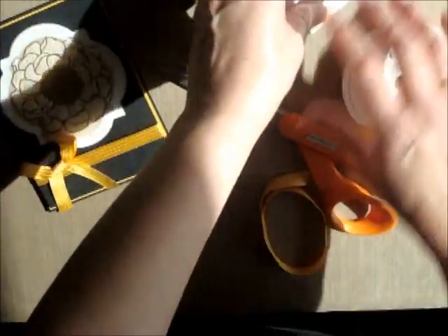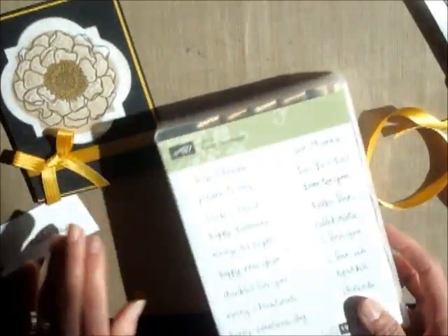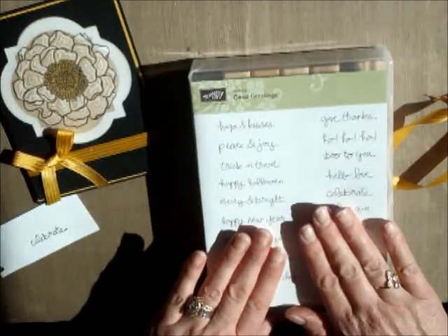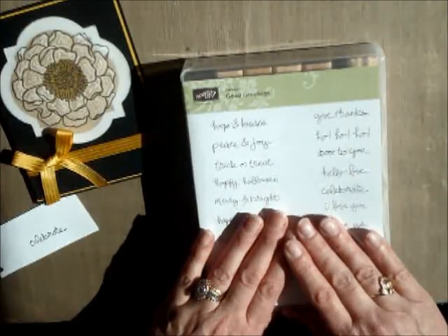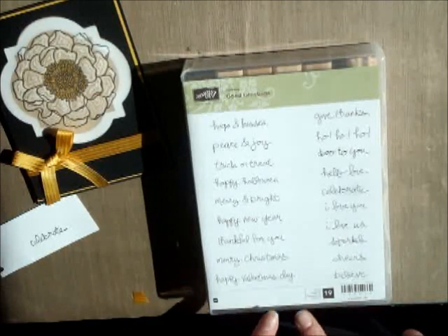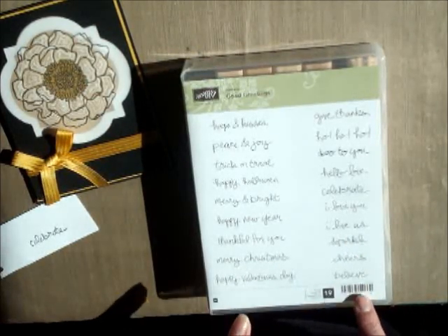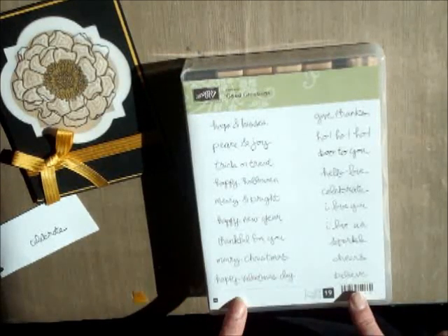And I also did the word 'celebrate' because I'm going to do it as a birthday card. I used the Good Greetings stamp set, which is available through the end of October with any qualifying hostess order, which is a $300 order. Then you will get your choice of this in clear or in wood. And I love the font on this, and I love all the sayings too — there's hugs and kisses, peace and joy, celebrate, sparkle, cheers.